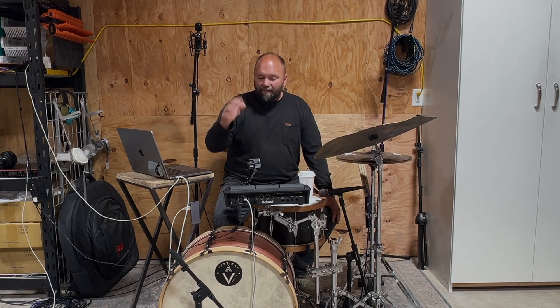Hey guys, Josh from Vertical Drum Co. here. I wanted to do a tutorial about how I use my Roland SPD-SX as a MIDI controller for Ableton Live. The really cool thing about this is you can change all of your sounds on Ableton Live very quickly and easily, and you can also route different sounds to the front of house board so they can control individual sounds when necessary. All you need is Ableton Live and a Roland SPD-SX. Let's get into it.